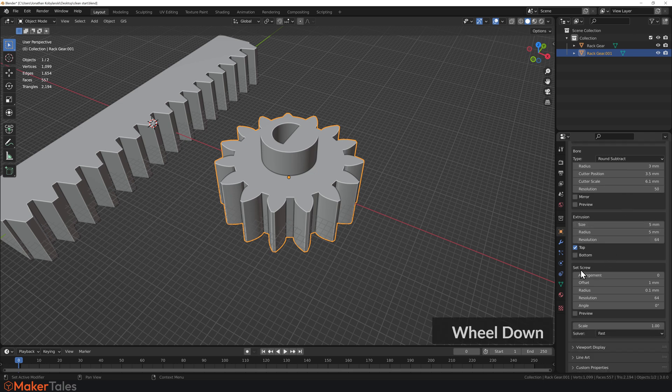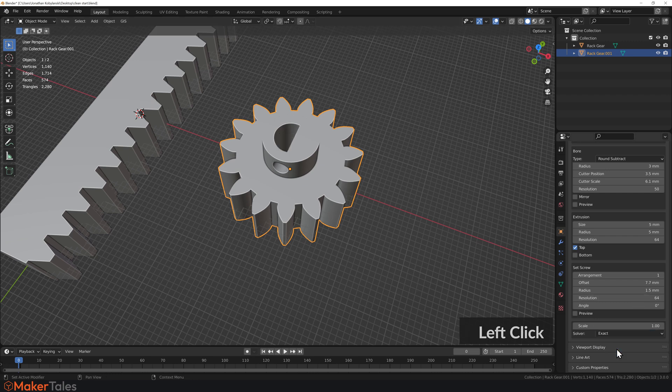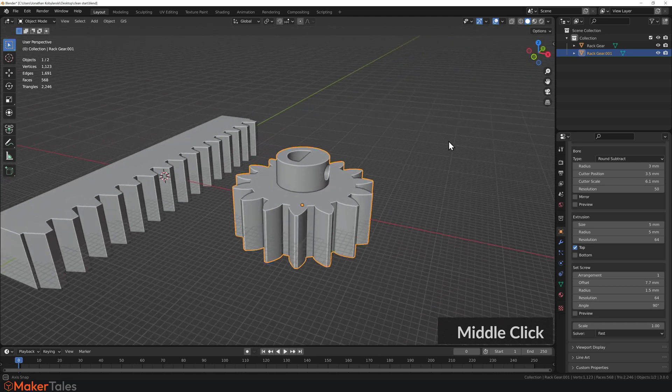These usually need a set screw, and there's one right here. Turn it on by setting it to 1 — it'll appear tiny, so click Preview to see the cutter. Set the radius to 1.5 and adjust the offset upward. Note that the set screw isn't linked to the extrusion height, since set screws can also go in gear bodies themselves. If things look a bit weird, switch from Fast to Exact mode to fix it. I'll stick with Fast and adjust the angle to 90 — working beautifully.